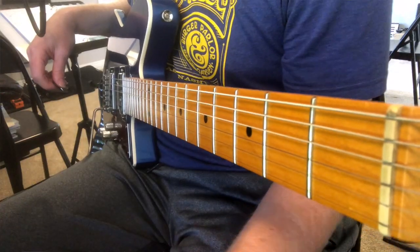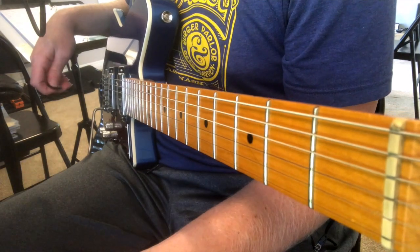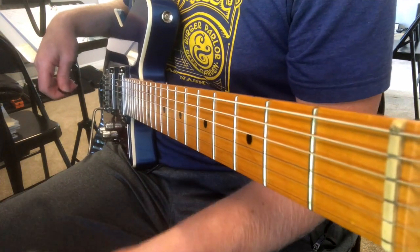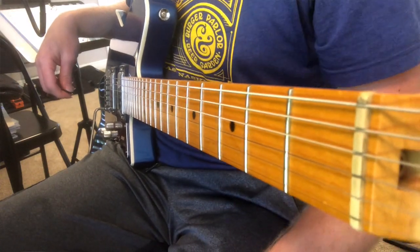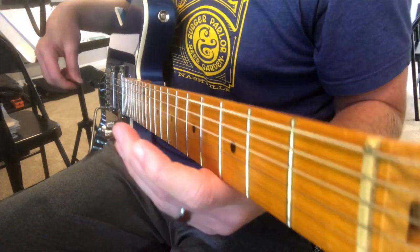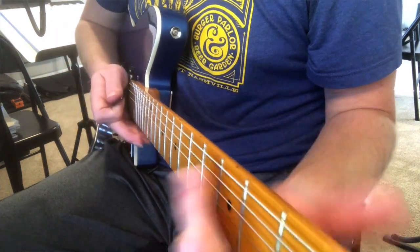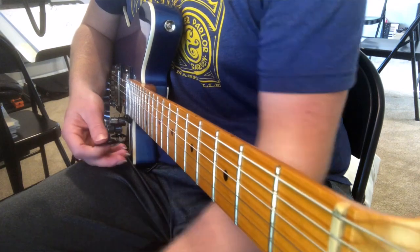So onto the sound. Let's check it out. First, what I'm going to do is turn all the knobs to noon, and then let you hear what that sounds like with it off and then with it on. And then I'm just going to mess with it from there and let you hear the more extreme versions, more subtle versions. Here's what it sounds like with the super chorus off. Here's what it sounds like with it on — all the knobs on noon.